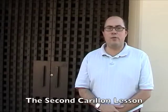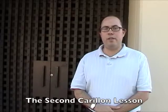Hello. I'm Gary Barnett, historical musicology student here in the PhD program at the University of California Riverside Music Department. I'm studying carillon here at the University of California. This will be my second lesson and I'm waiting for my teacher to come on over and begin my next lesson.